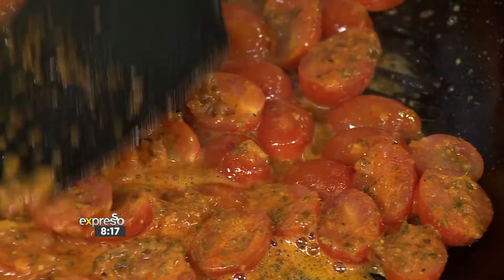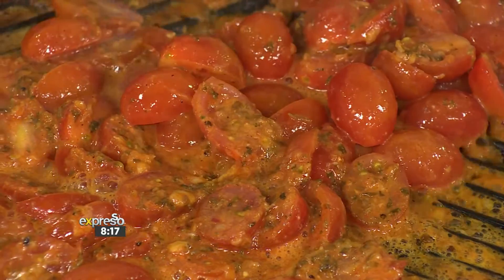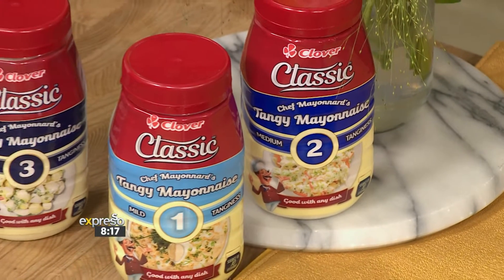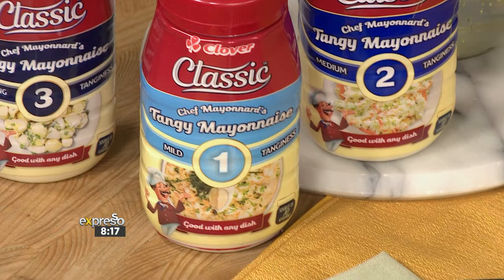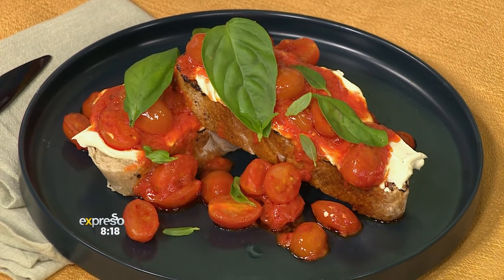We don't have one in here. We're going to cool it down though — what are we going to do to cool it down? Some mayo! The Clover Classic mayonnaise range comes in three different levels of tanginess: mild, medium, and strong. To suit your taste preference, it's versatile to use and enhance the flavours, bringing you tasty mouth-watering food — like we did with the mild tanginess in the sauce we're about to jump into.